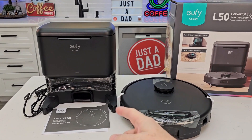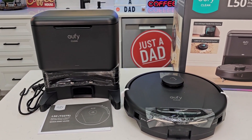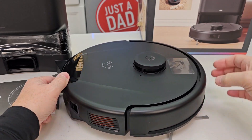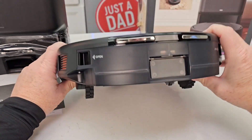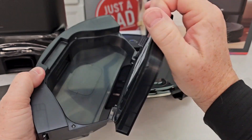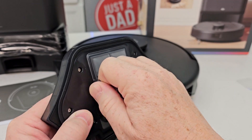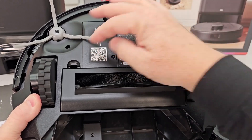It doesn't have many things in the box. I've taken everything out — there's the self-cleaning unit that's going to empty out the robot when it's done cleaning your house. First, let's take the plastic off. Make sure you get these white things out; this is to keep the bumper from moving. Let's open this and make sure everything is installed correctly — looks like we've got a filter. Just pull the filter straight out like that. There's the brush roller; everything comes pre-installed already, and there's the wheel.